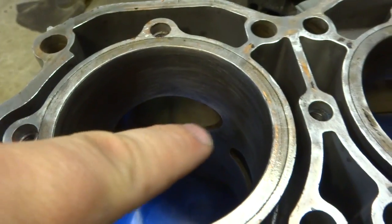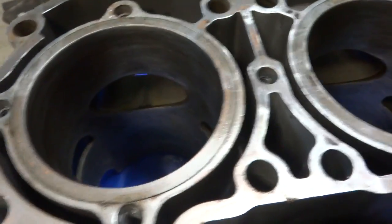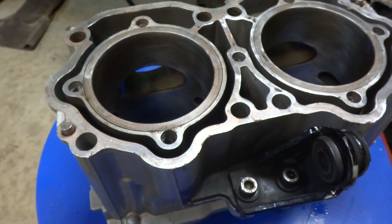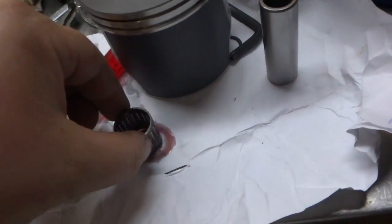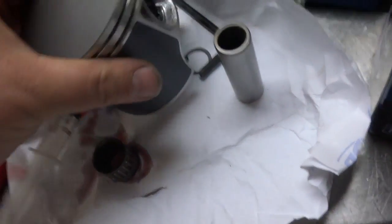I've seen it happen before — people install the pistons backwards and the engine will run for about three seconds before it seizes up and the ring gets piled up in the hole. Don't mess that up. I like to lubricate the bearing up first.